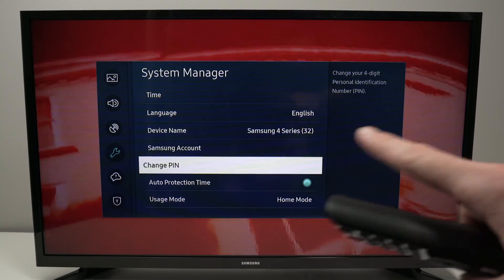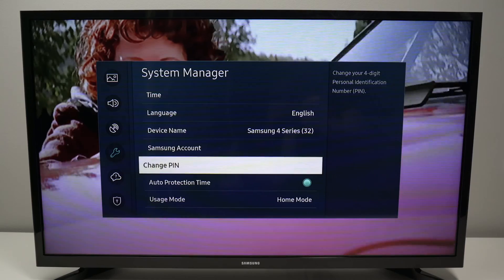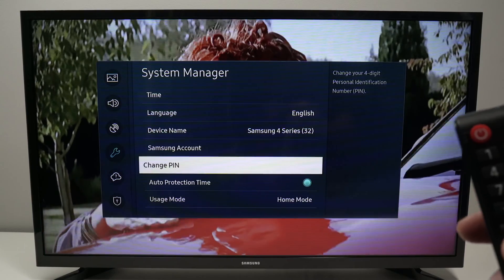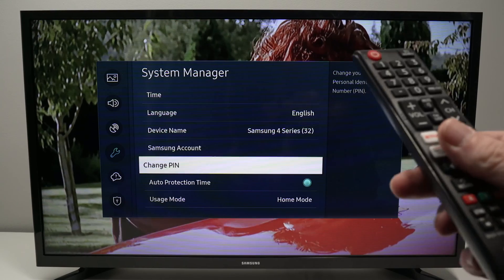You're going to get a confirmation message on the screen and your PIN code has now been changed on your Samsung Smart TV. I hope this was helpful — please leave a like, subscribe, and I'll see you in the next video.